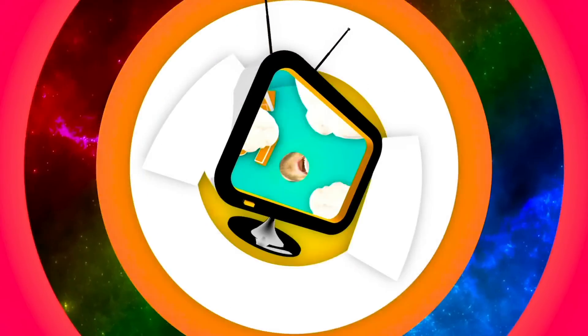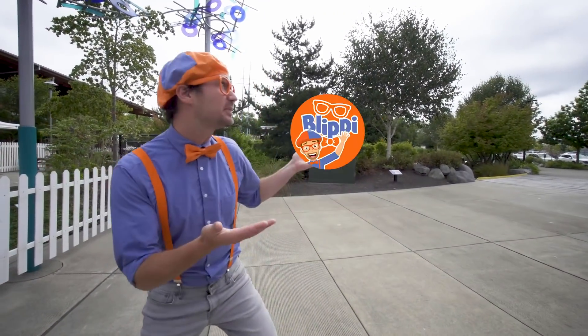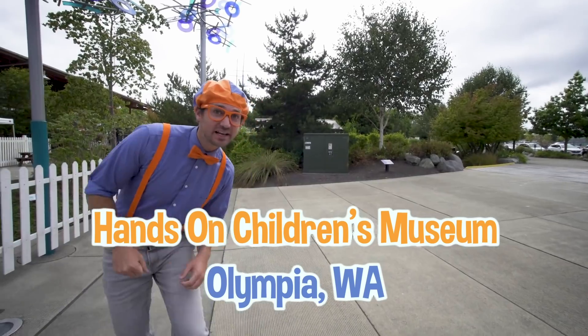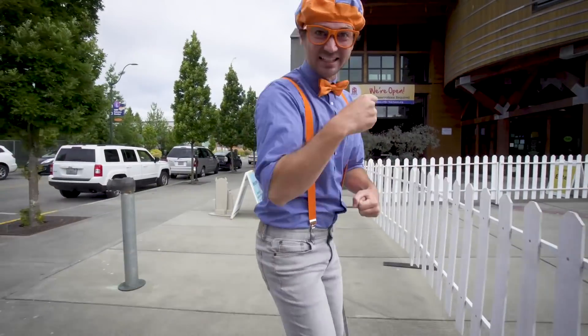So much to learn about, it'll make you want to shout Blippi! Oh, hello! Hey, it's me, Blippi! And today we're at the Hands-On Children's Museum in Olympia, Washington! This is going to be so much fun! I love learning with you! Let's go!